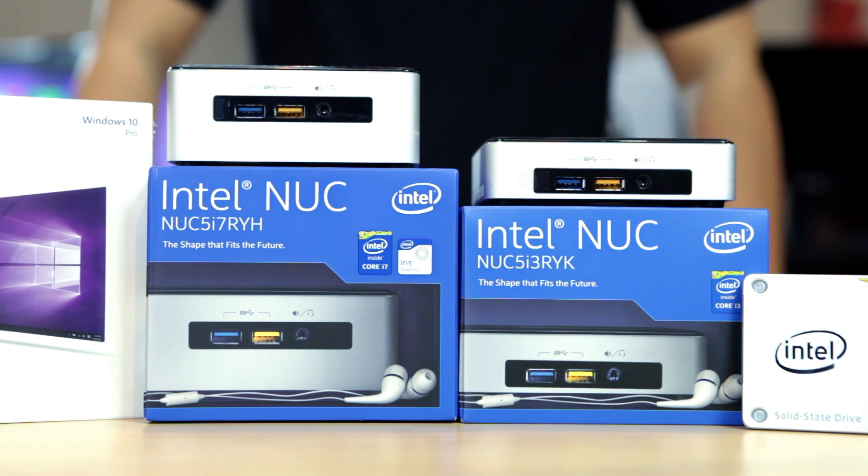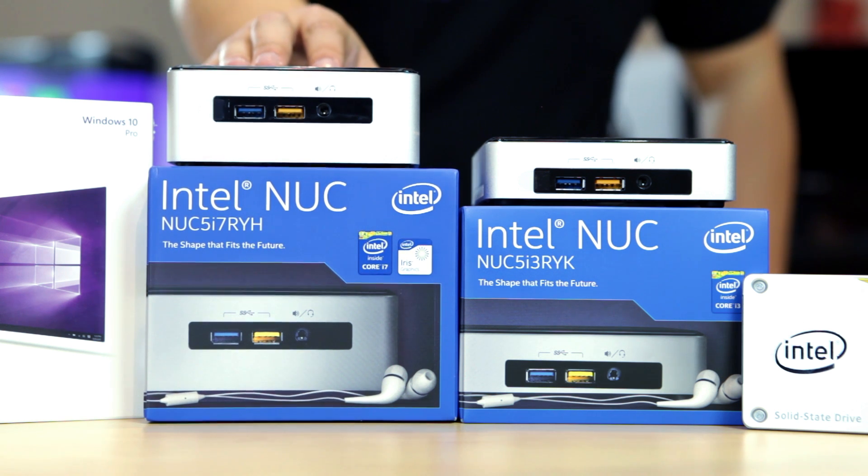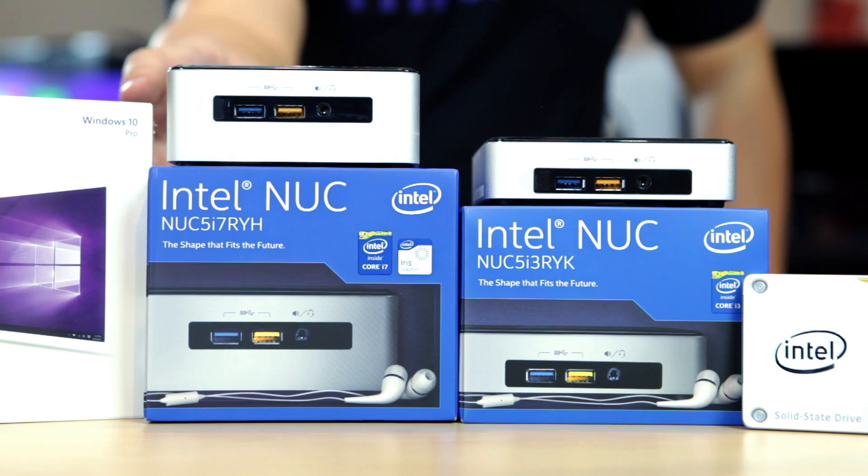There are two sizes available in the NUC range. The NUC5i7RYH is slightly taller, sizing up roughly 4.5 inches by 4.4 inches with about 2 inches of height.